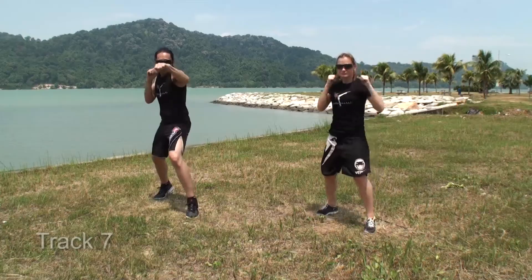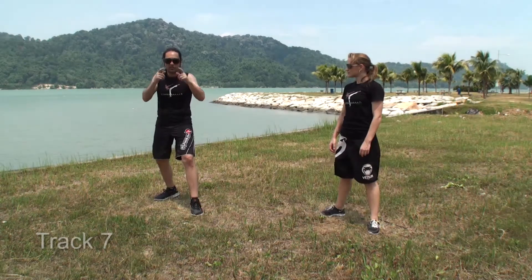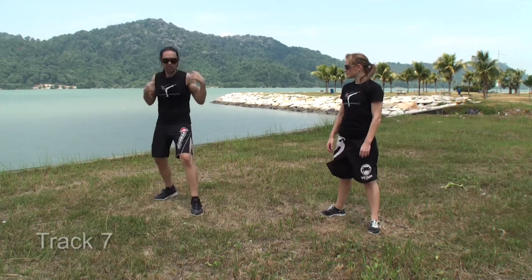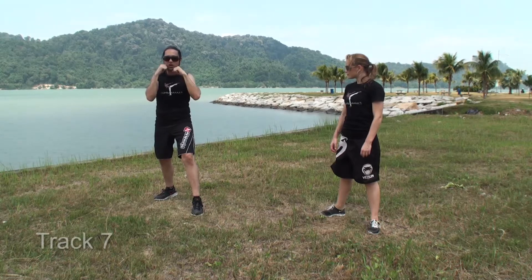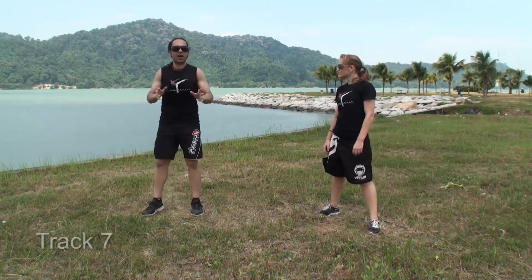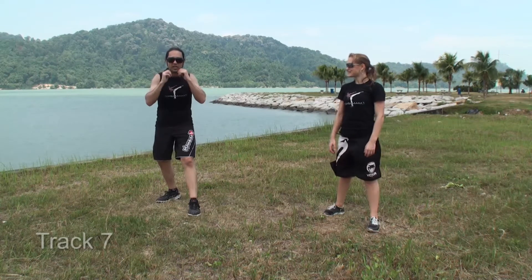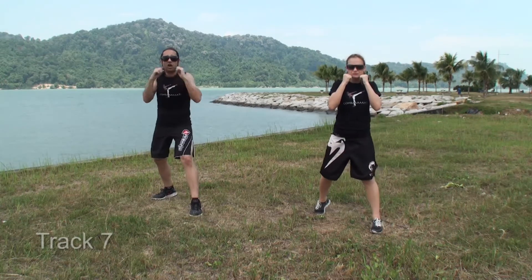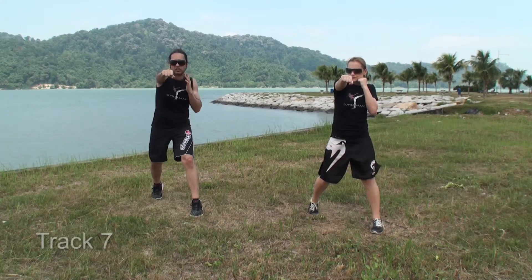I have a bad habit with jab and cross — kind of giving a half-step thing with the jab cross. Instead of going straight from here, I kind of go — you know what I mean. If you download my combat videos you'll see that I just do that bump. I'm trying to break that habit. Jab cross, jab cross, and then hold. Now from here we have an ascend with the right.